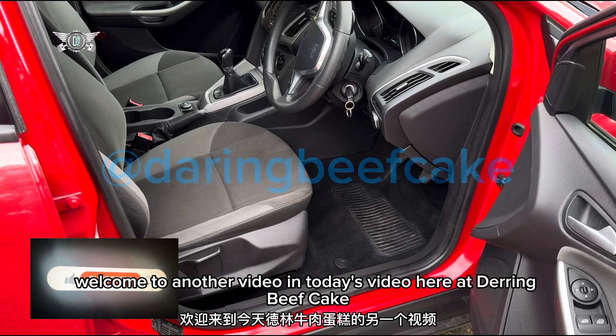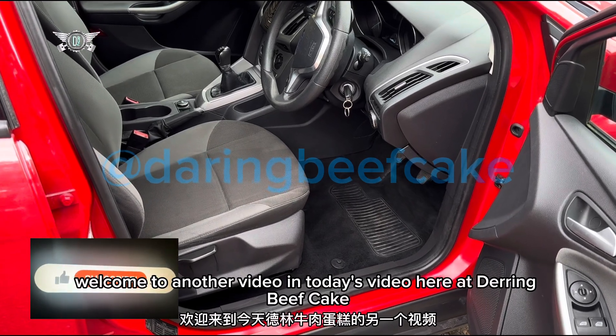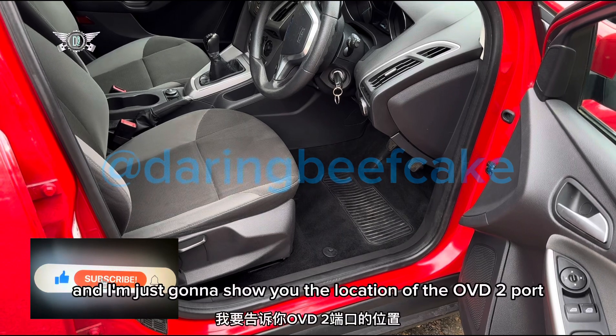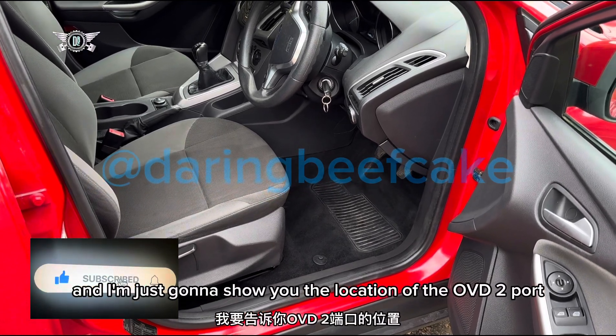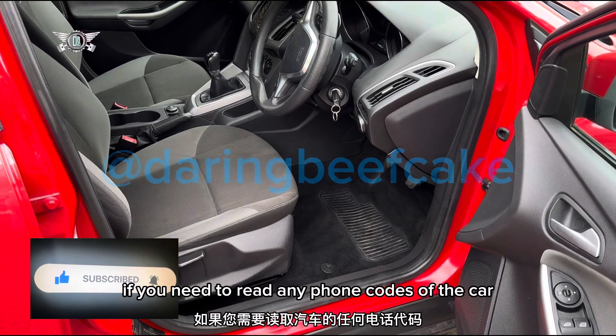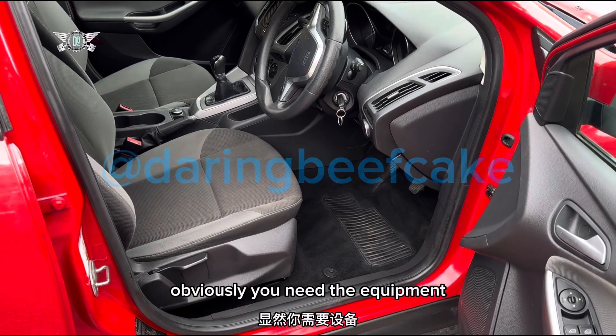Hi there everybody, welcome to another video. In today's video here at Daring Beefcake I have this Ford Focus 2011 and I'm just gonna show you the location of the OBD2 port if you need to read any fault codes out of the car. Obviously you need the equipment but if you go into the driver's side here and you look down here,